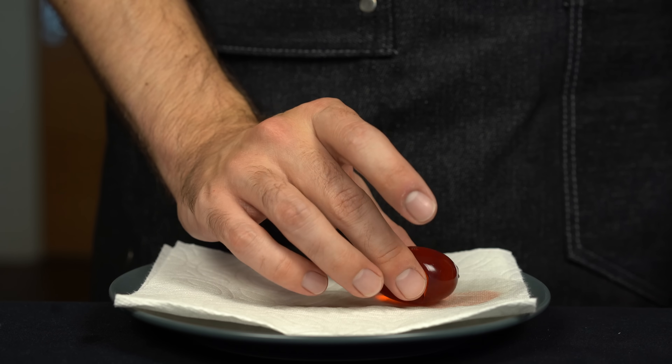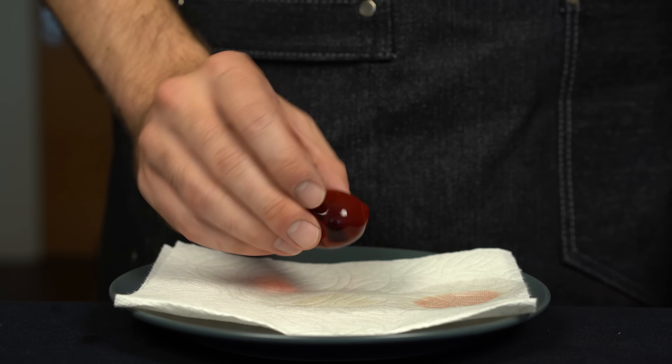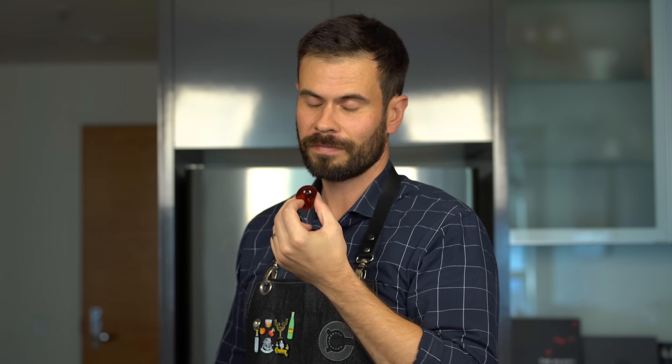Cheers. Yeah, once you bite into this thing it's like an explosion of cocktail — this is actually pretty great. Now I know what Podsworth was on about. Okay, moving on to the boulevardier in pod form. Honestly I'm really impressed at how well this thing holds together — I would have thought it would be a flimsy mess right now, but down the hatch. And yeah, this one is fantastic. I think this one's my favorite — it's a little less boozy than the old-fashioned and it's just a delicious cocktail. These things are really fun, give it a try.